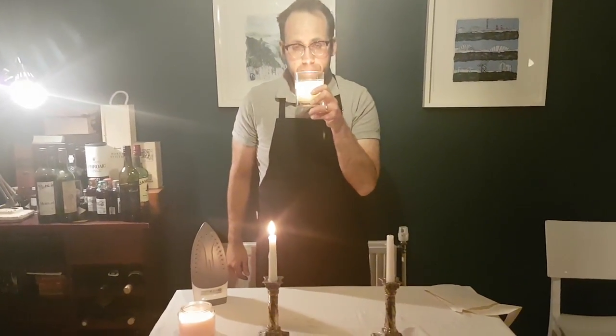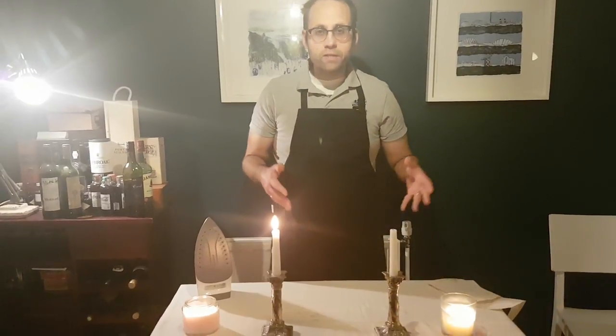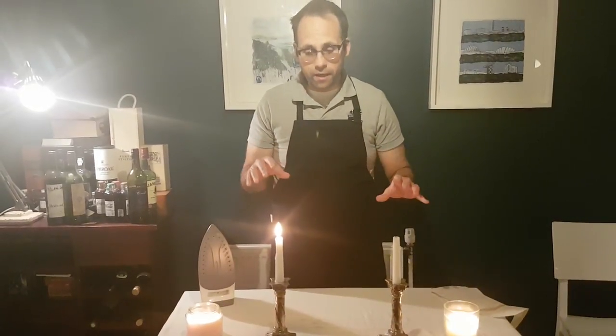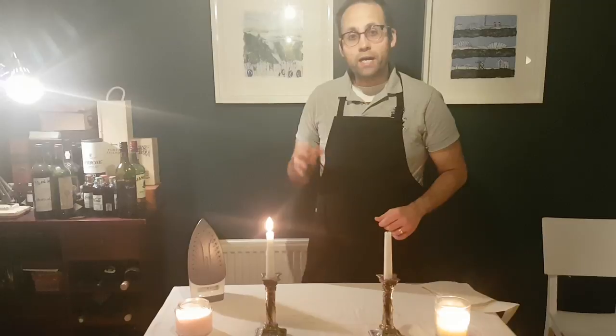Number four: scented candles — lovely, this one's jasmine. But don't use them for dinner, because the scent will change the flavor of the food. If you've got a sticky, sweet-smelling scented candle and you're serving a lightly flavored dish, you're going to completely destroy the dish. The one exception is if you're outside and using citronella to stop the mosquitoes. So that's four tips.